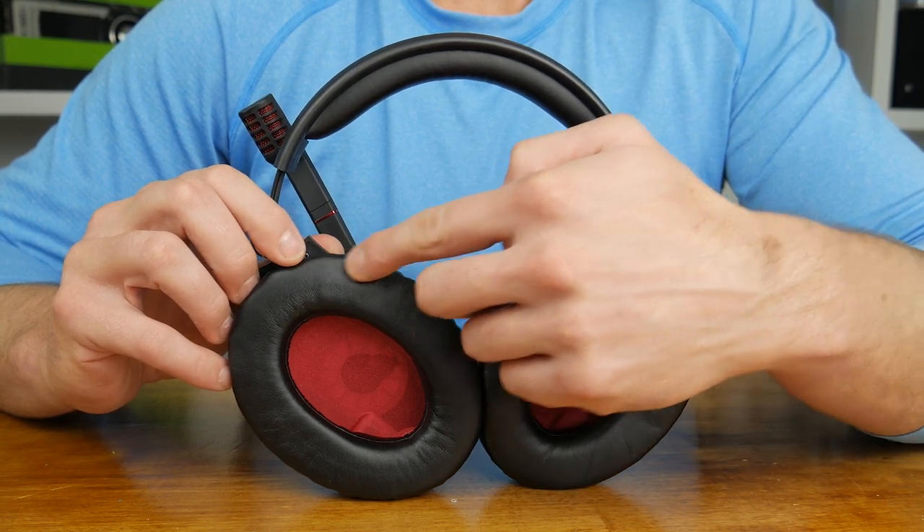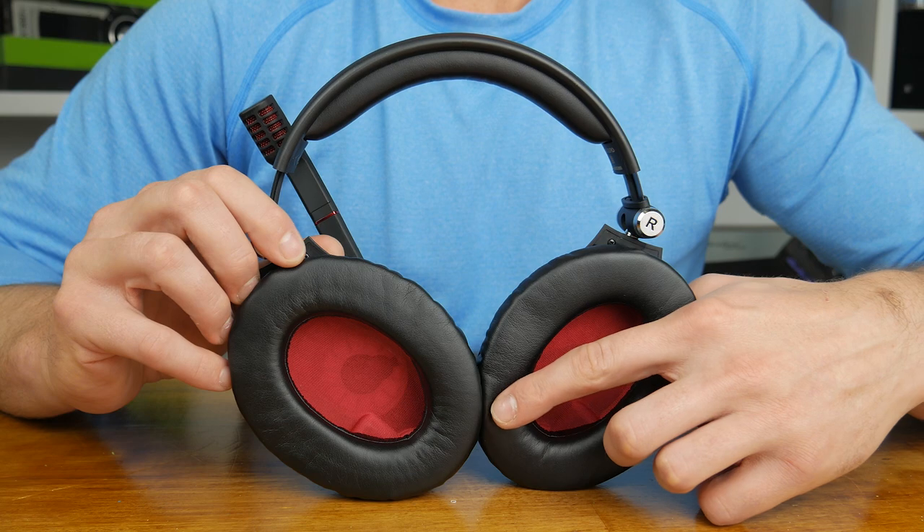This feels okay and it might suit those who get hot and sweaty whilst gaming a little better as it won't stick to your skin as much, however I much prefer the padding found on the Zero headset. Here you'll find a much softer dual layered memory foam that's wrapped in a softer touch leatherette, which feels significantly more comfortable both across the headband and especially on the ear cups themselves.